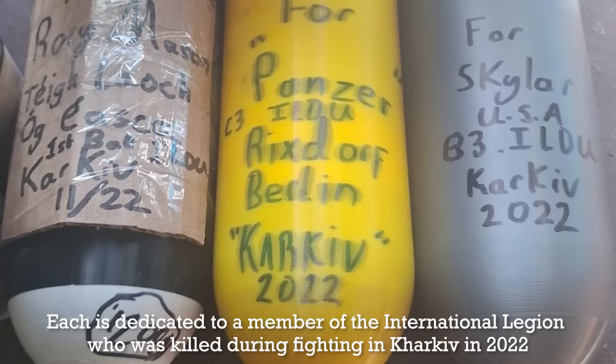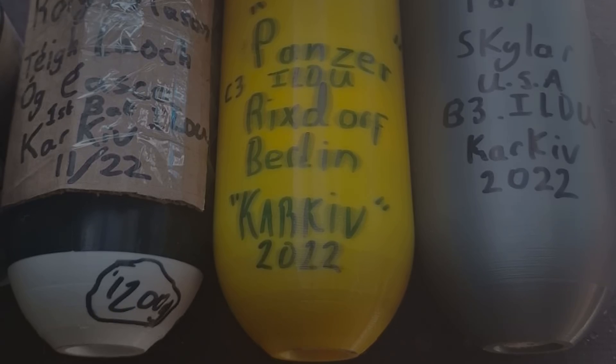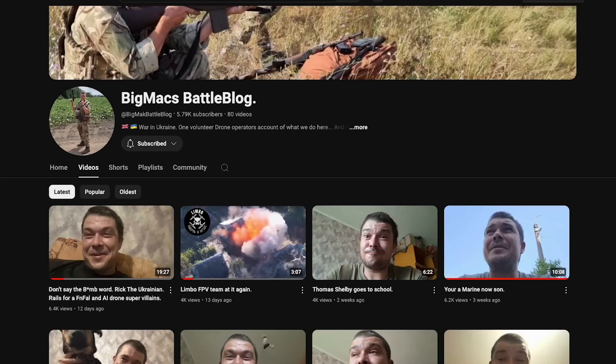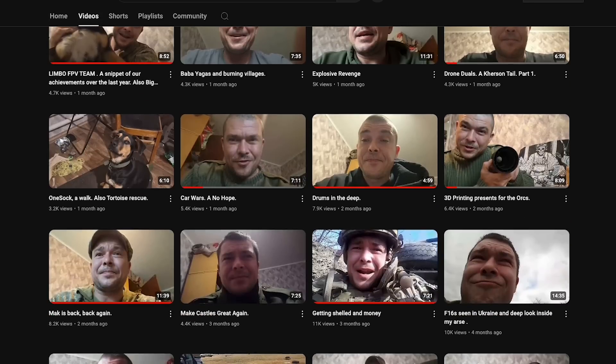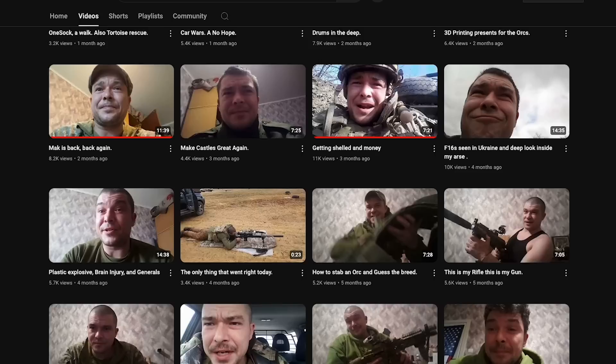Special thanks to Joe for sharing the video and taking the time to explain how drone munitions are assembled. I highly recommend checking out Joe's channel, Big Mac's Battleblog — he regularly shares some really interesting insights. There are links to Joe's channel in the description box and in the card in the top right-hand corner, so definitely go and check him out.